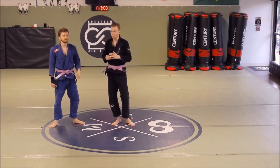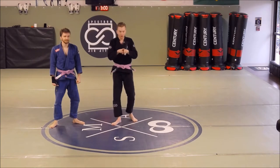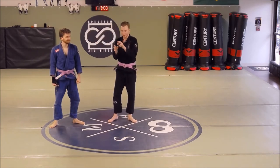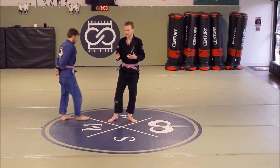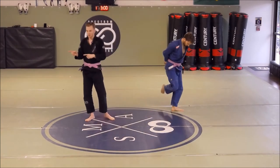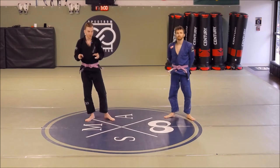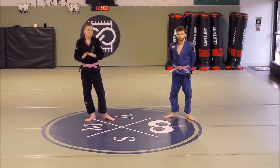This week our focus has been escaping negative bottom positions. We differentiate bottom positions into positive bottom positions — aka guard — and then everything else being negative bottom positions. If you're not in guard, you're in a negative bottom position. We were looking at the side mount and the side-side mount on Tuesday, because those are different positions — they serve totally different purposes. The main escape we were utilizing was our frame and hip escape.